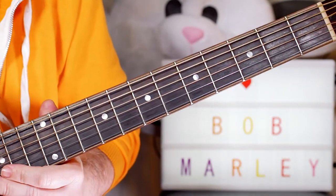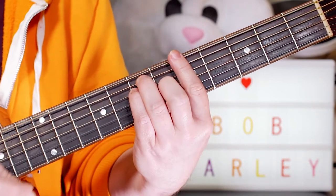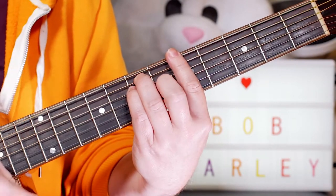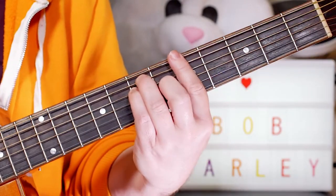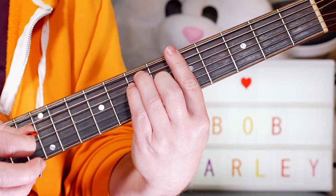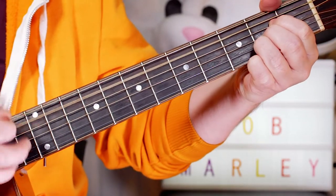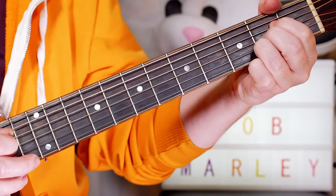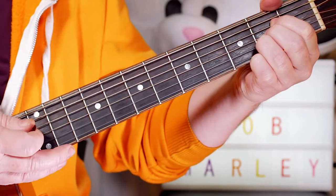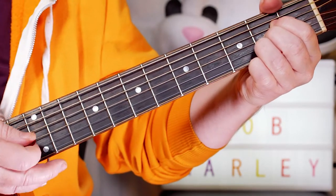Now if I was playing this on an electric, I'd probably play them as bar chords with an upstroke on the offbeat — one, two, three, four — like that, and just release my fingers to dampen the notes. But if I'm playing them as open chords and I release my finger, I still get some strings ringing. So what I do is play on the offbeat and then just drop my hand back on the strings to stop the notes.